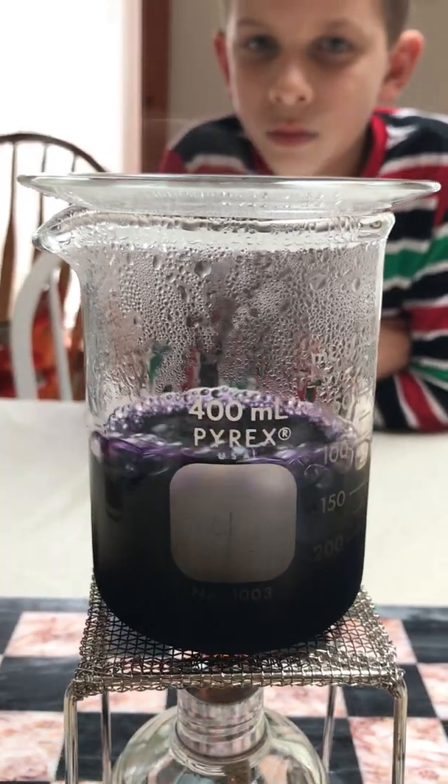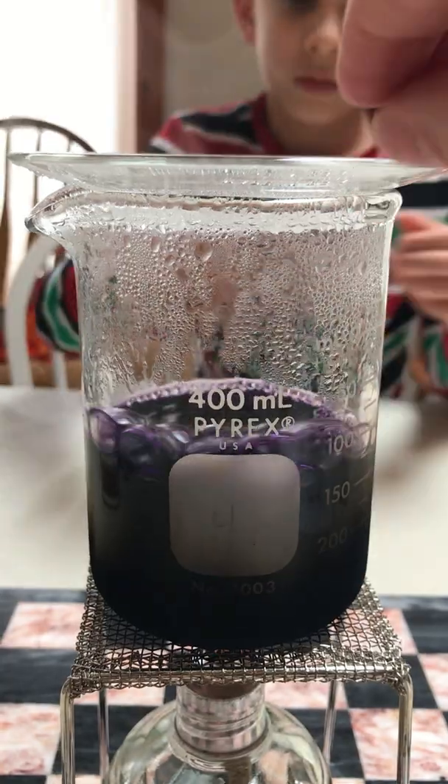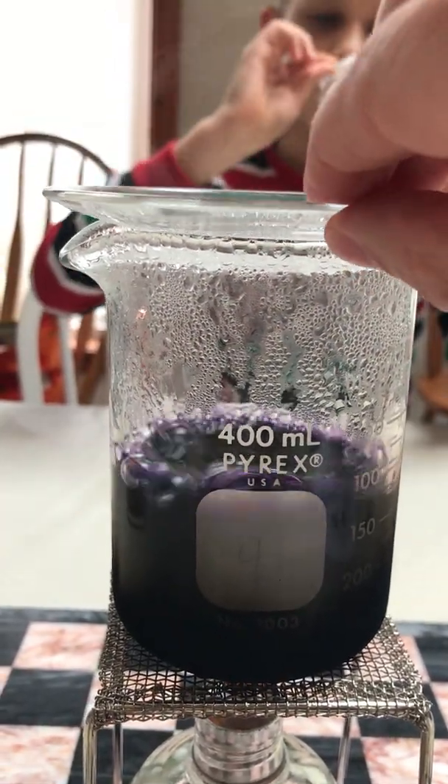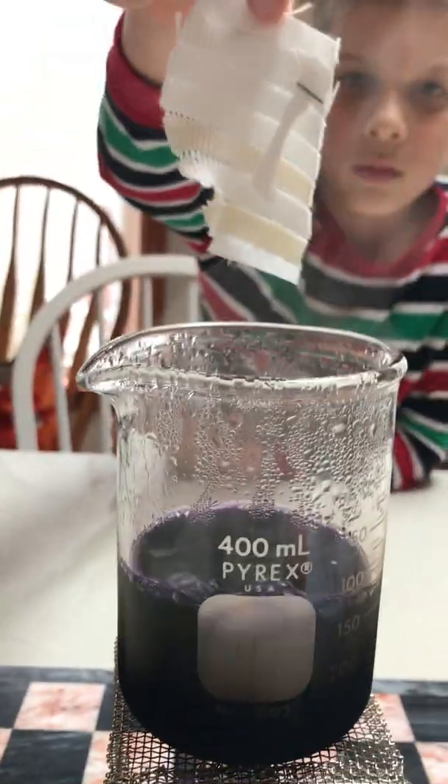What we're going to do is we are going to place — James is actually going to place — our unknown, which is stapled to our multi-fiber fabric, into the dye. So just drop right in there, James.